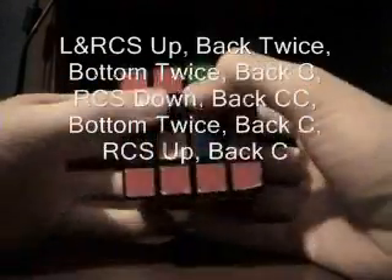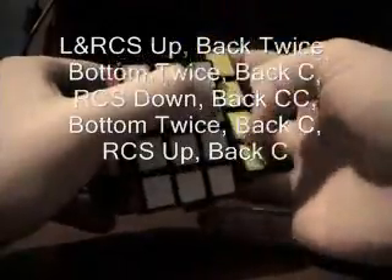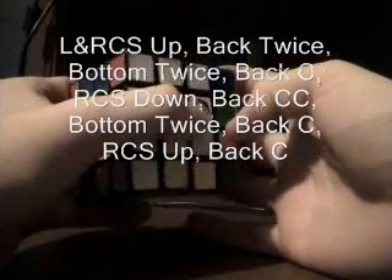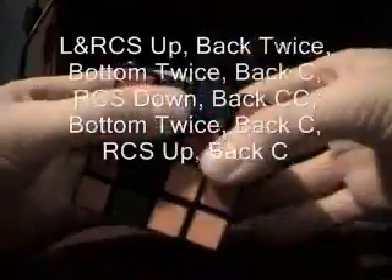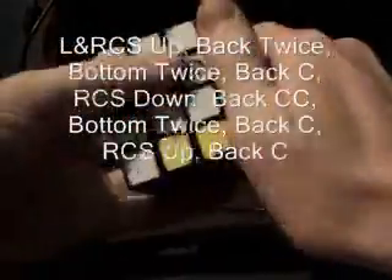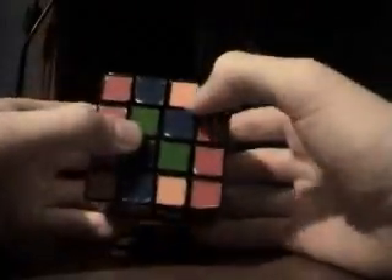So you get these two lined up and you put them on the bottom. Then you do this move: two middle slices up, back side twice, back side once clockwise if you're looking at it from the front, back side clockwise once, right center slice towards you so it would be down, back side counterclockwise the way you just had it, right center slice up, back side down, and line your colors up. And now you have all your edges oriented all the way around.